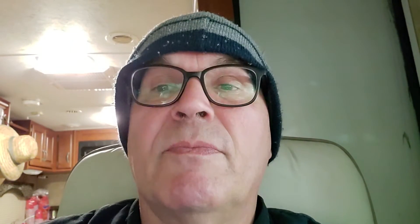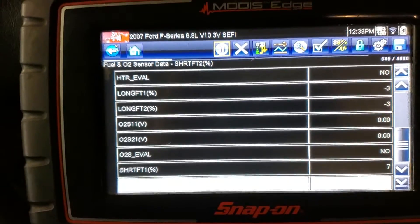Yes, there's a Mode 6 in there too. We're going to flip over to that and see if bank one, sensor one has passed. All right, so we're back out.